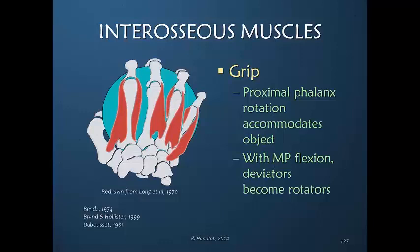For us to do that actively and to bring our fingers into a posture of rotation, the interosseous muscles must contract. It is the interosseous muscles that are inserting into the dorsal apparatus that allow the rotation of that proximal phalanx.